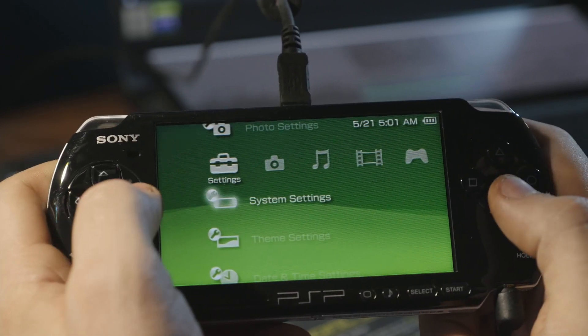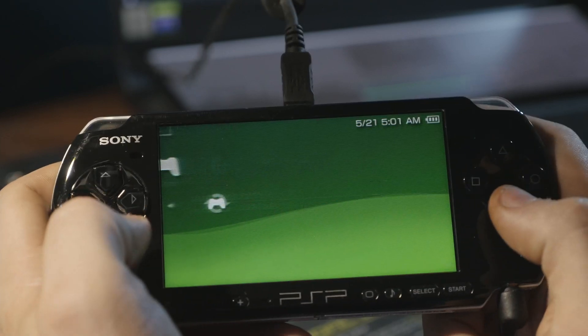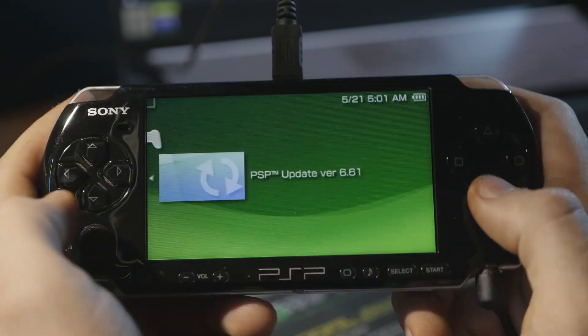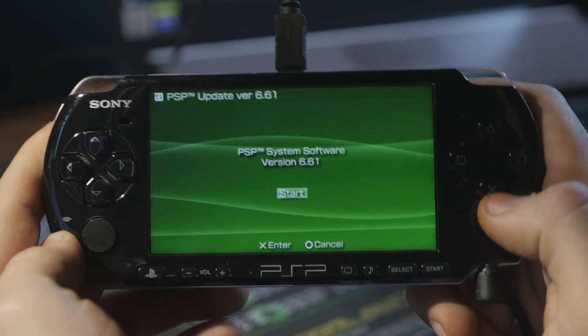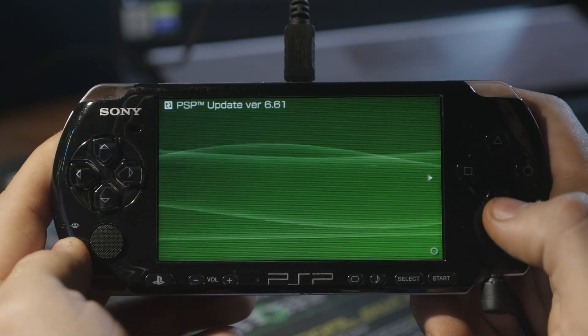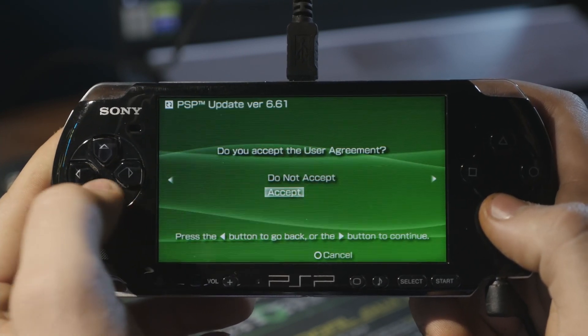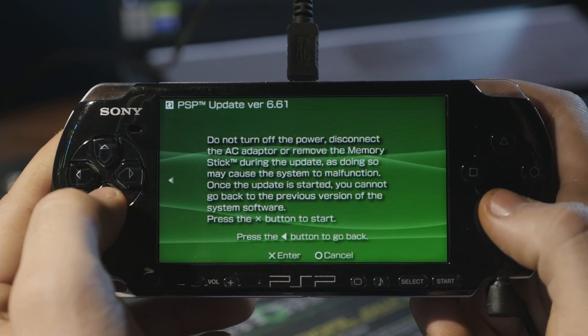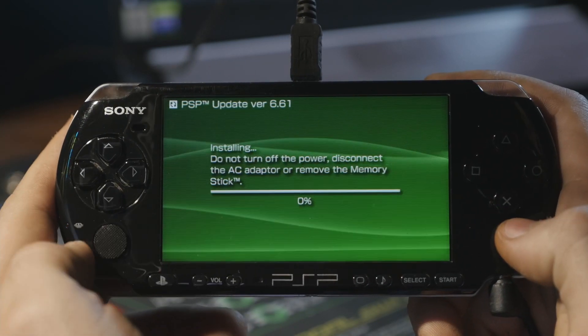Now go back, go over to Game, then the memory stick, and right here we have the official update — we can just install this. It's asking if we want to upgrade the system to 6.61, so we do. Hit Start, go through the user agreement — push right to go next, go down, accept. It says don't turn it off at all, and now it's installing.